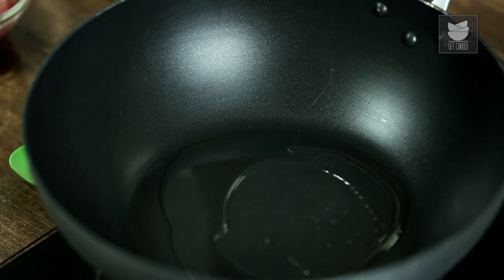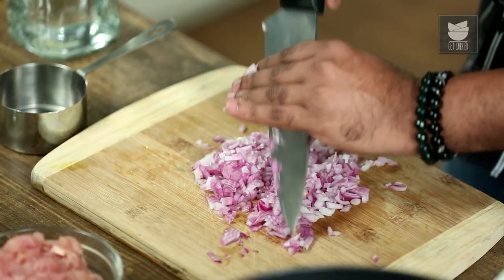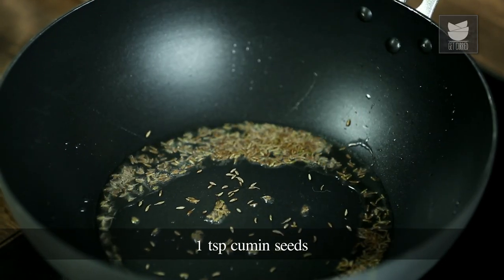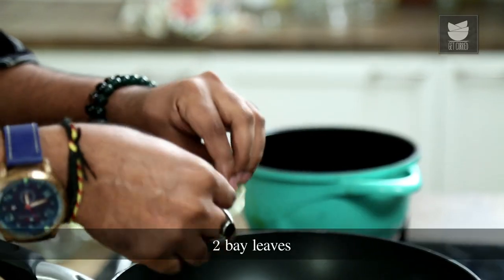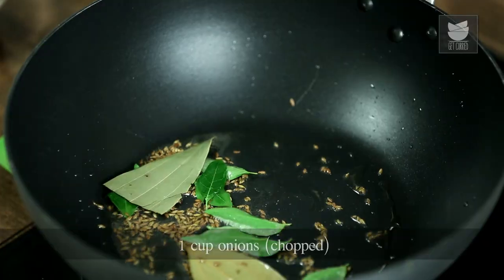Let's begin with Chicken Bhuna, for which I've taken a Kadai or a Wok. In that I'm adding in some oil. And while that's heating up, let's quickly chop an onion. The oil is heated up. Let's begin with tempering some cumin seeds. This is followed by curry leaves, and along with this, bay leaves. Give it a swirl, and I'm going to add in the chopped onions.